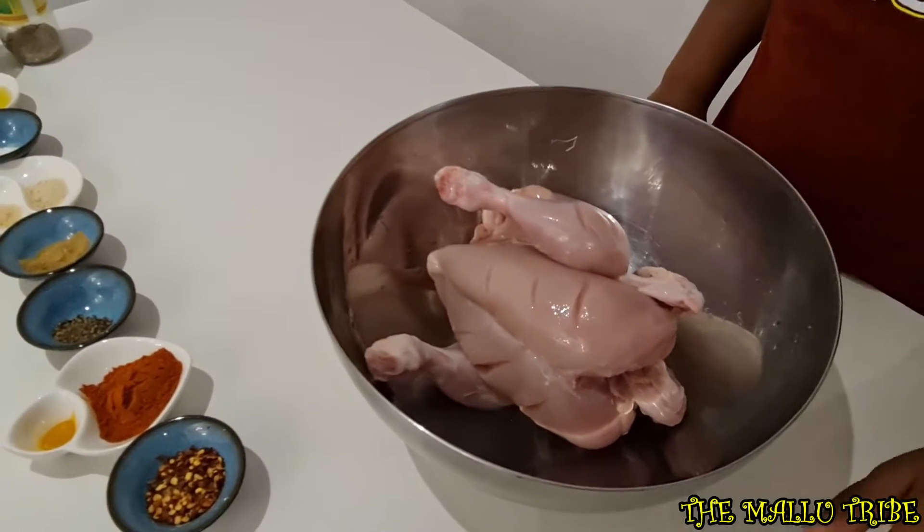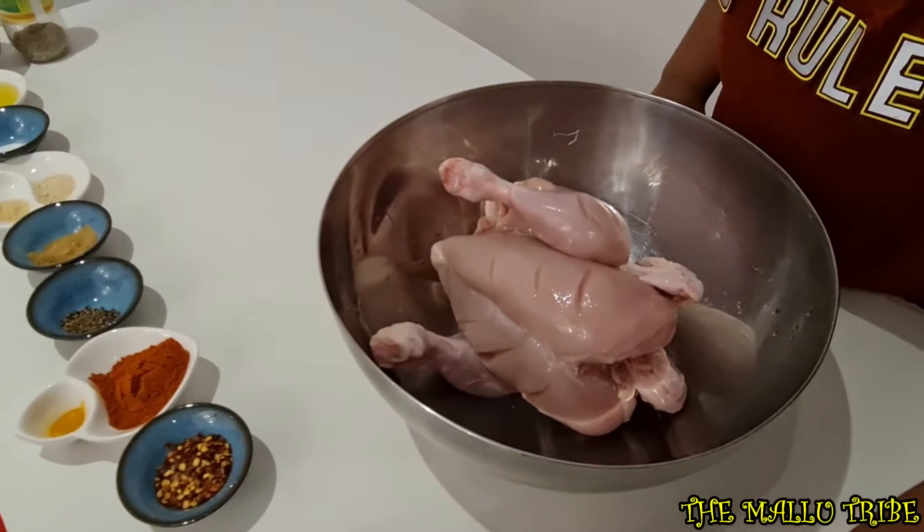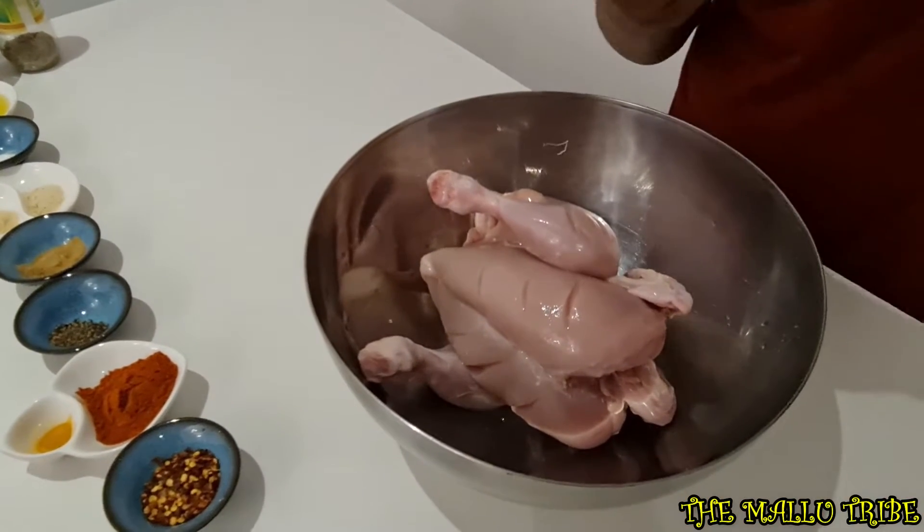Ginger, garlic, green paste. Green chilli paste.